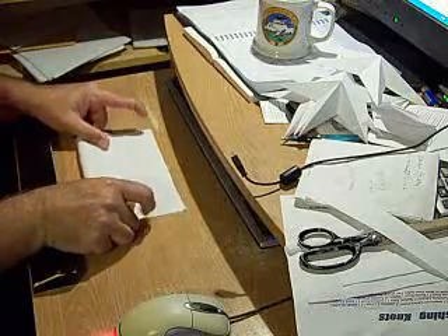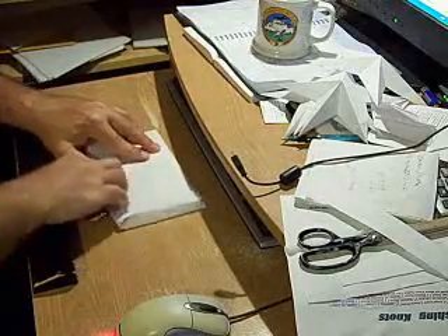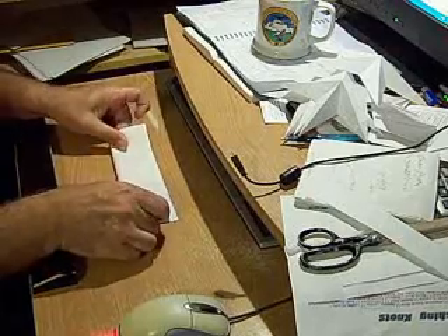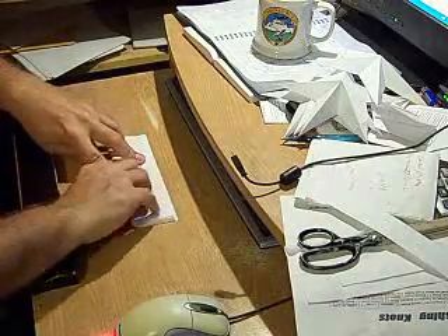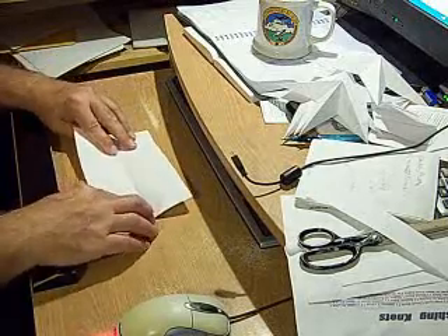Now fold the sheet in half long ways. Fold it in half again and then unfold it just to leave the crease.